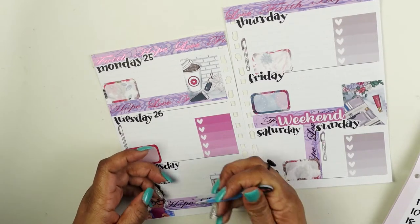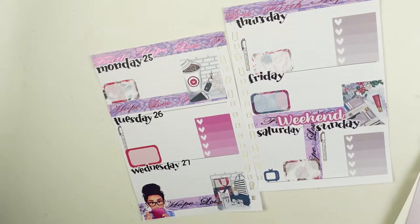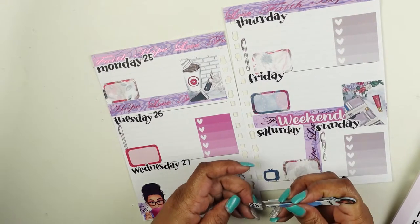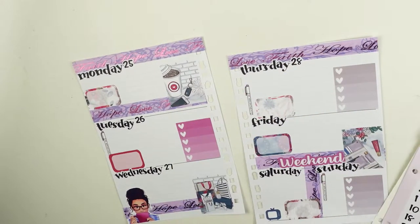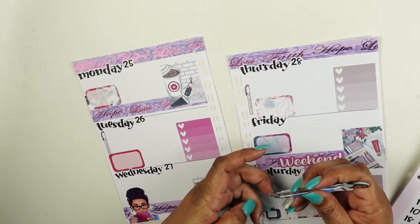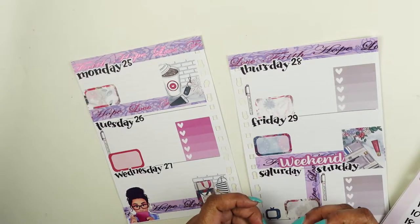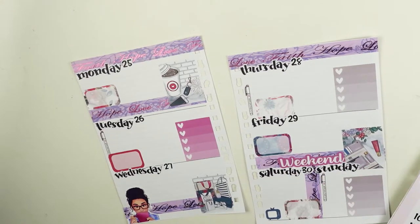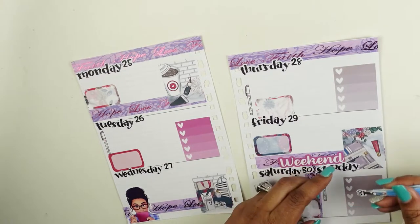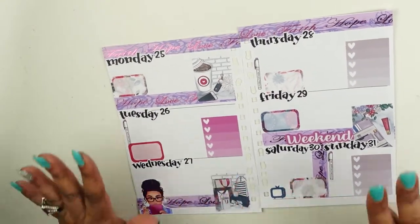If you've been thinking about getting a social media planner and don't know what to do, there are so many resources out there. Happy Planner has a social media planner. Recollections might have one as well, and there are some independent shops that have social media planners too. There's a variety of things out there, but hopefully this is giving you an idea of how you can organize your week.